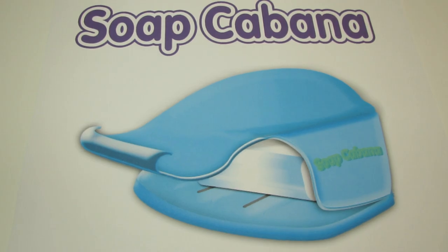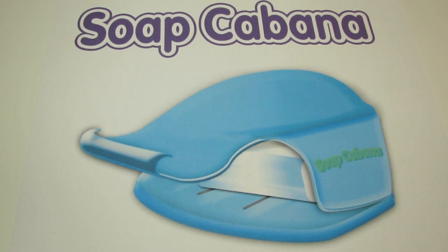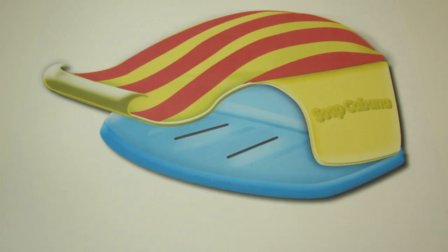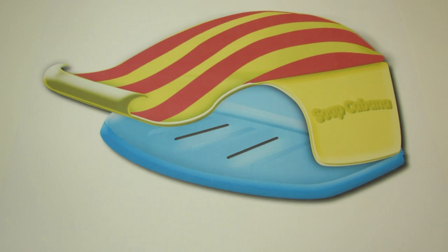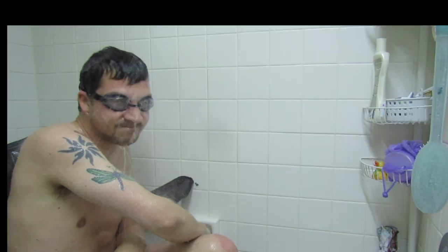The biggest problem faced while showering with bar soap is the unfortunate event of water erosion. But fear not, there is hope for those slippery devils. The Soap Cabana is an ingenious design engineered to protect and prolong the life of bar soap. The unique patented construction allows users to bathe with their favorite suds close at hand and well defended from water erosion.